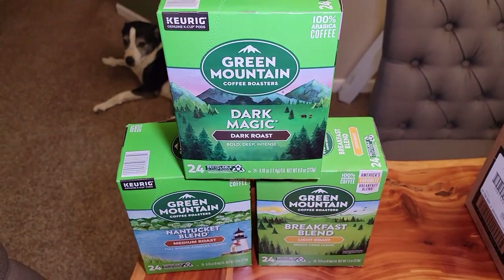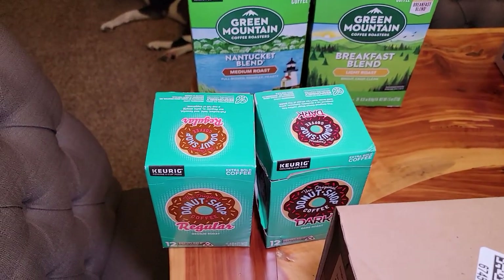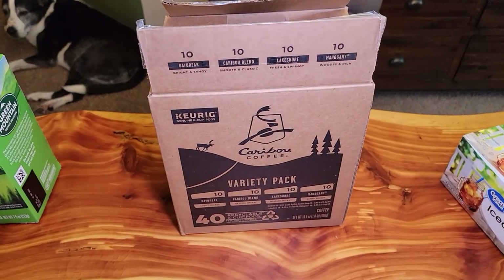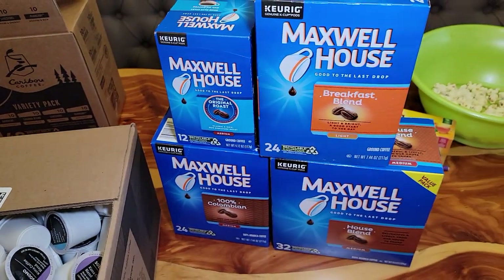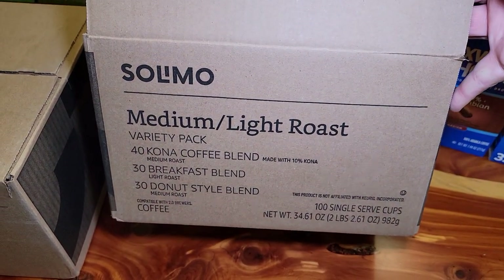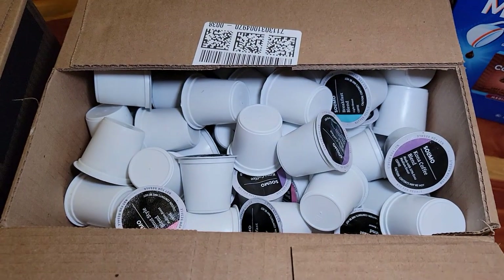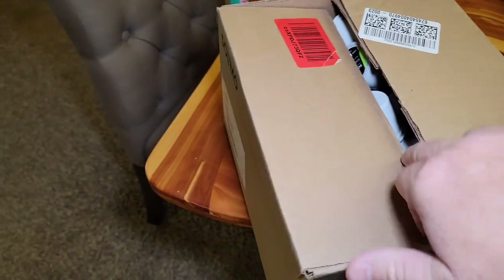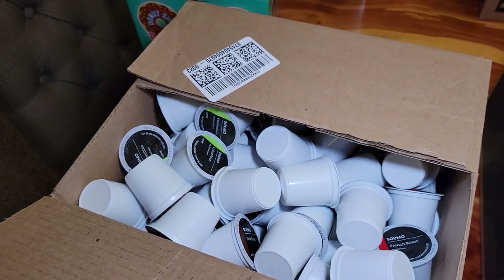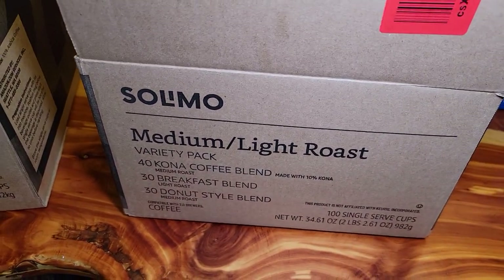Check out my other videos where I do taste tests with Green Mountain, the Donut Shop, Caribou Coffee, Maxwell House, and Amazon's K-cups — including a dark-to-medium and medium-to-light roast variety pack.